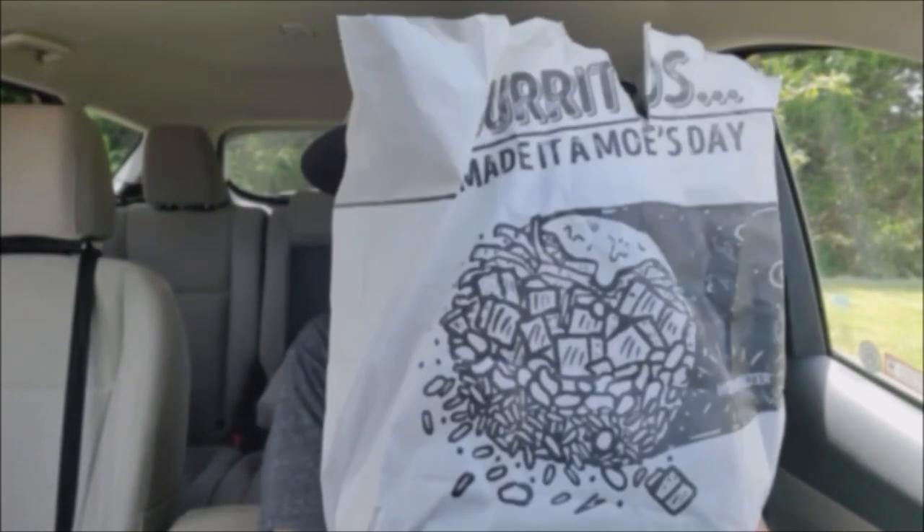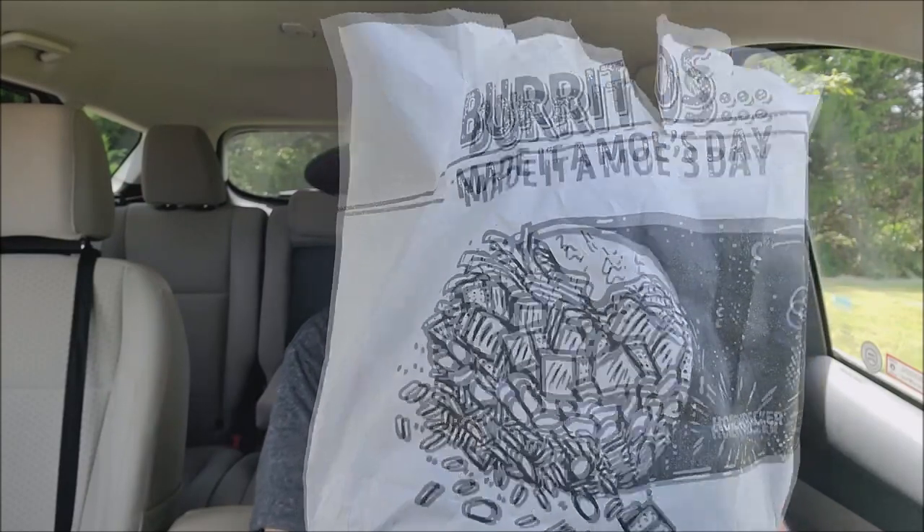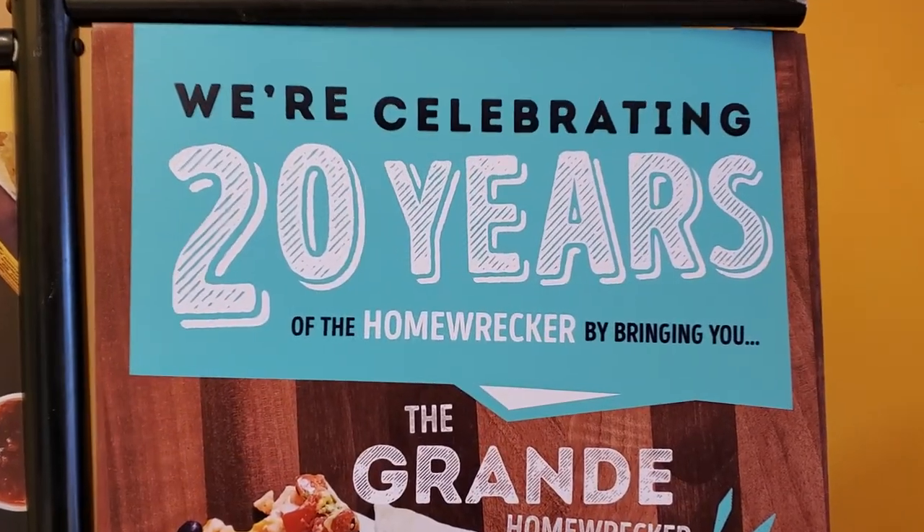So this bag says it all: burritos made it a Moe's day. In honor of 20 years, the Homewrecker — that is correct — the Homewrecker Burrito, 20 years.